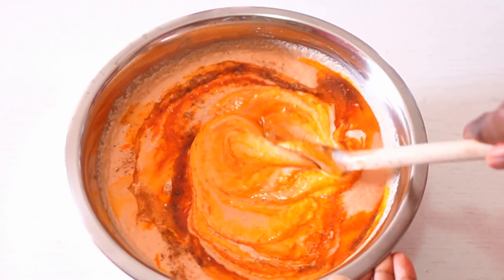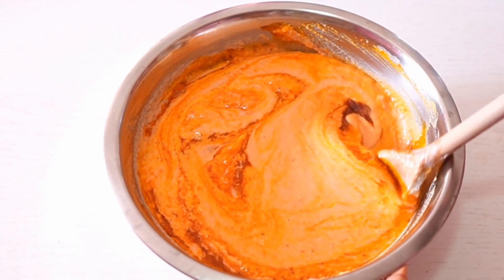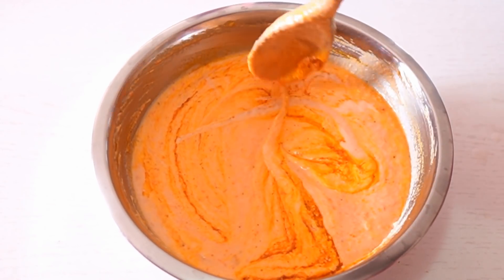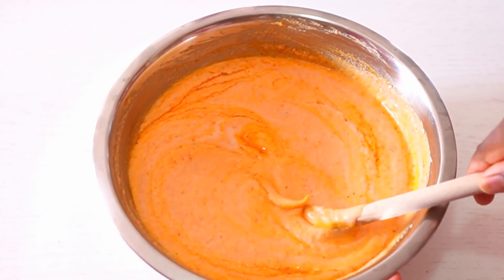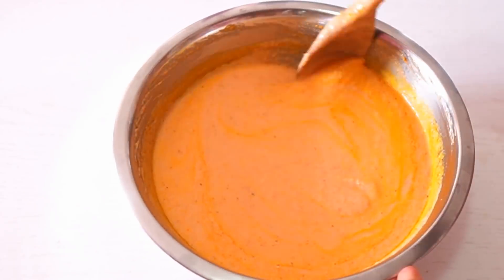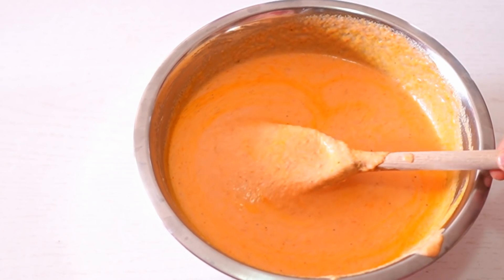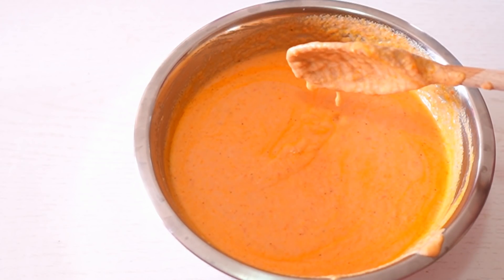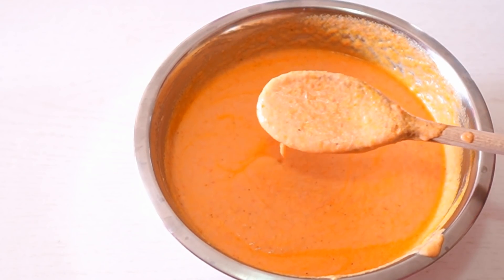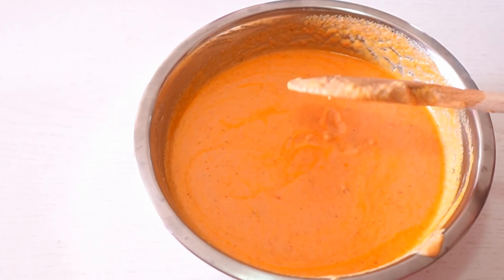Now we are going to mix everything together until they are well incorporated. Just take your time to mix it, because if you don't mix it very well you might not like the outcome. You can even use your hand mixer to do this. You can see the consistency — it's not too thick and not too watery either, it's just in between, and this is exactly the perfect consistency you want for a perfect moimoi.